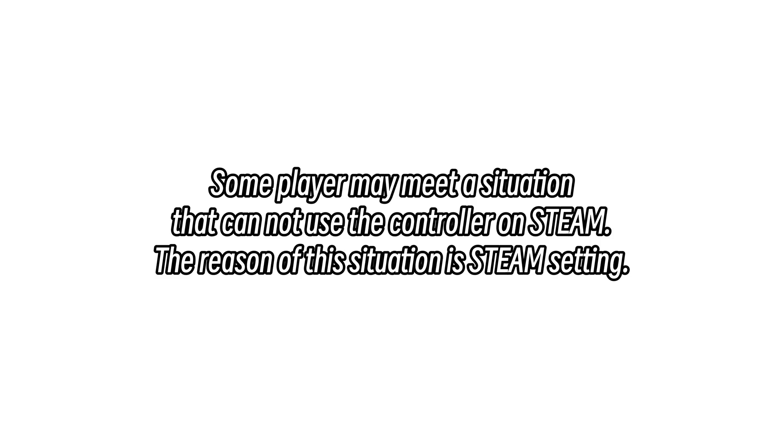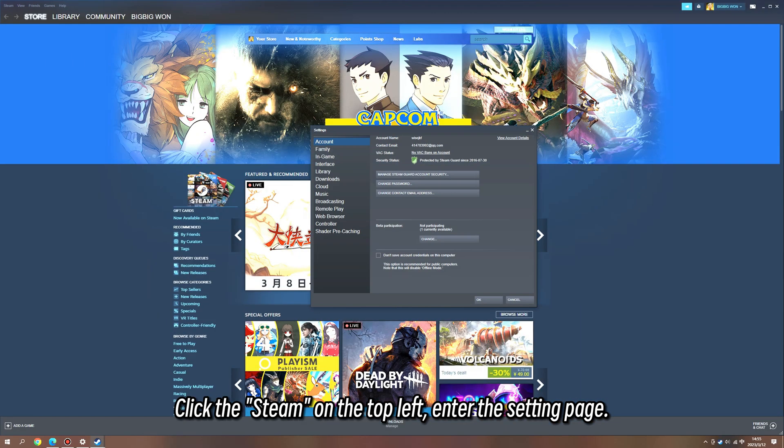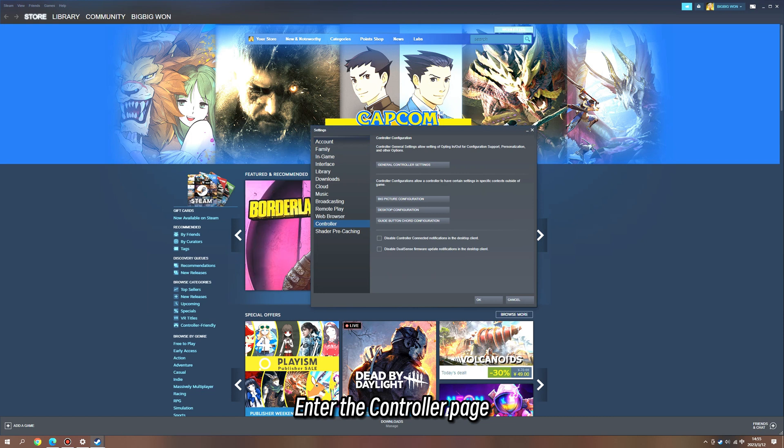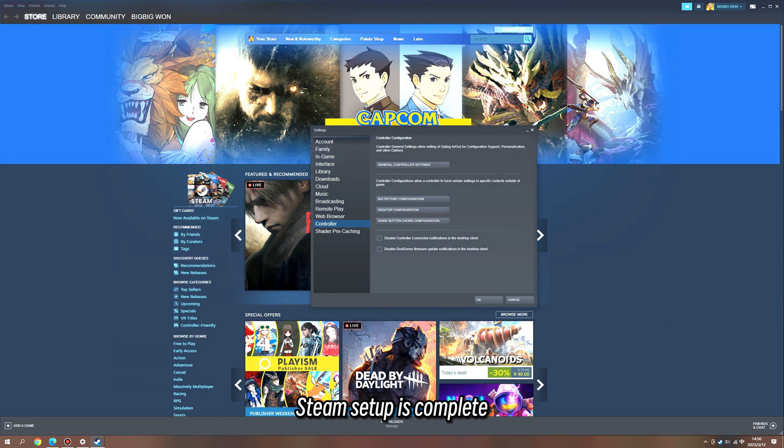Some players may encounter a situation where they cannot use the controller on Steam. The reason is a Steam setting. Click Steam on the top left and enter the settings page. Enter the controller page and enable all Steam input. Steam setup is now complete.